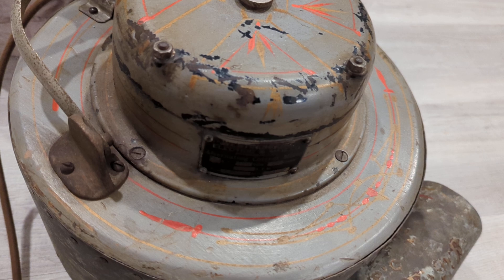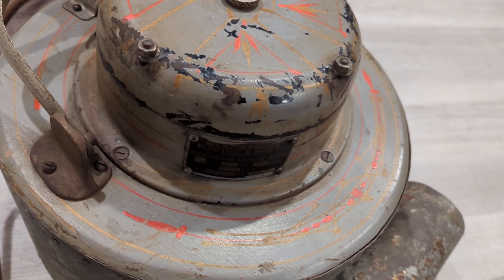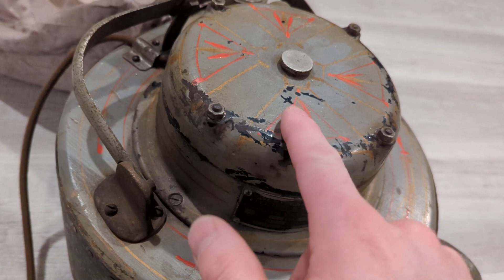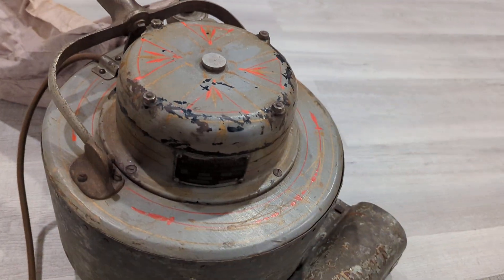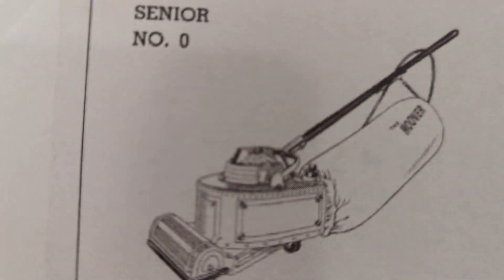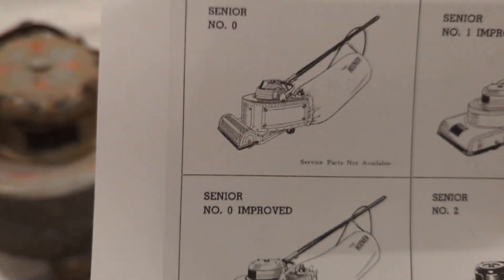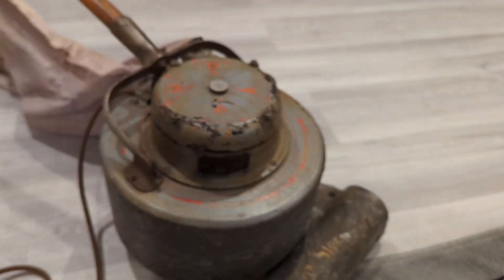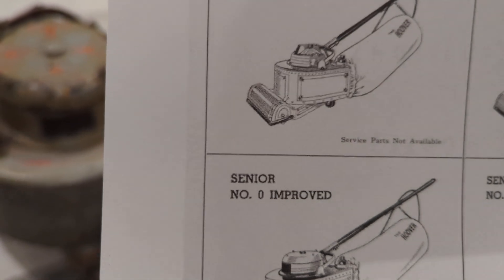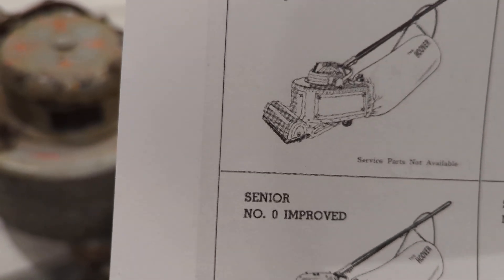So you had to specify whether your home had 120 or 110 volt AC, where you'd get a motor like this, or if it had 110 volt DC, then you would have been shipped a cleaner that had a motor that looked more like that. This does not indicate that it's a Senior O Improved — it simply indicates that it was sold for AC instead of DC.